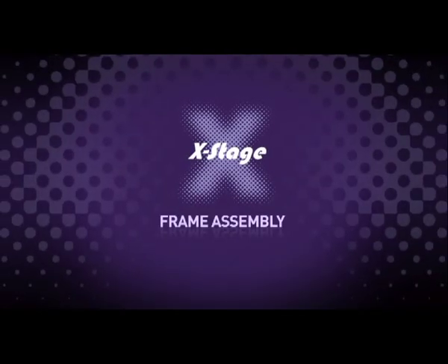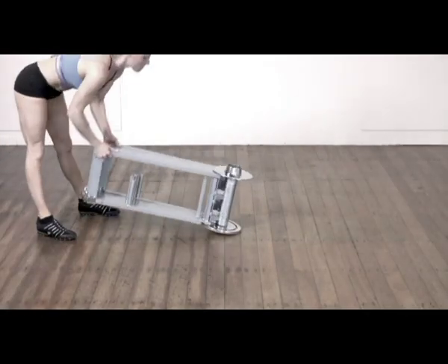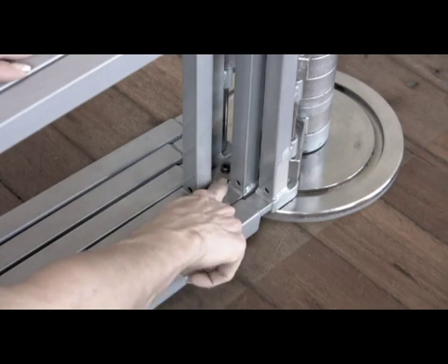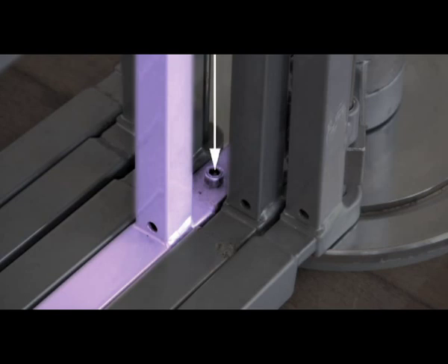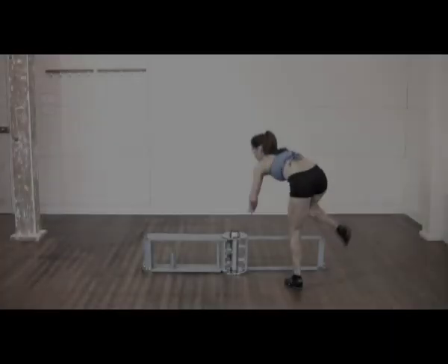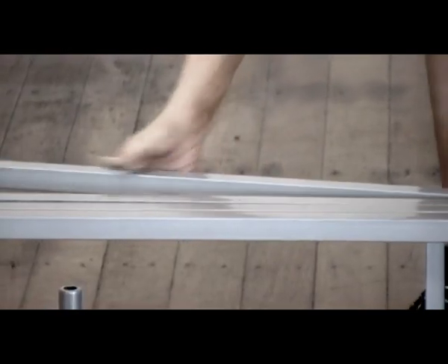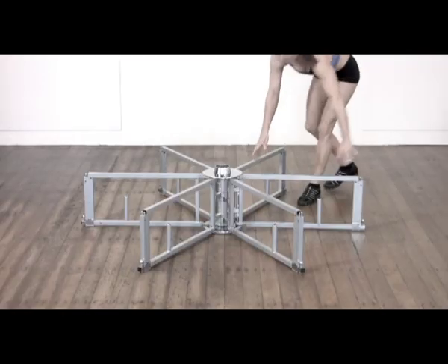Frame assembly. The mainframe unit is made up of six moving subframes which fan out to form a star structure. With the mainframe positioned where you want to dance, locate the centre subframe number one — this is the one screwed to the base plate and cannot move. Having located subframe number one, expand the other subframes either side until they are evenly spaced. The frames open both clockwise and counter-clockwise.